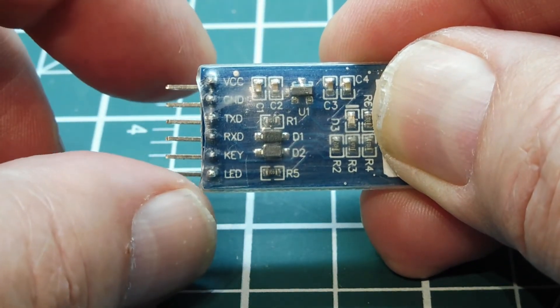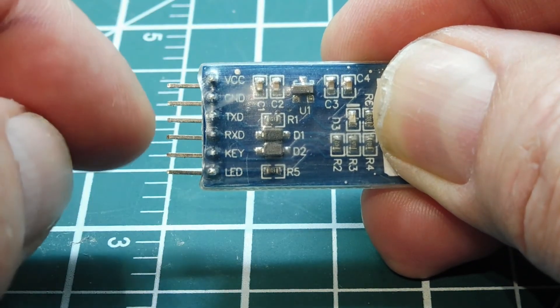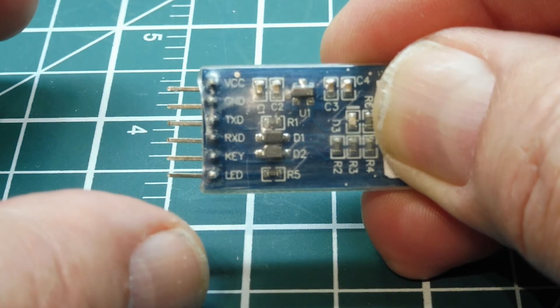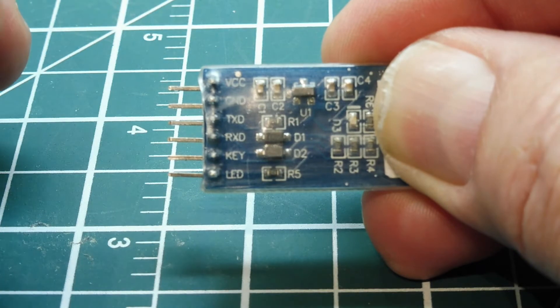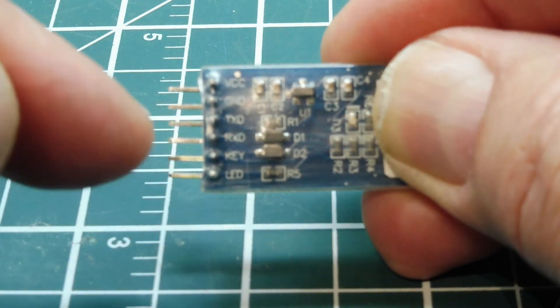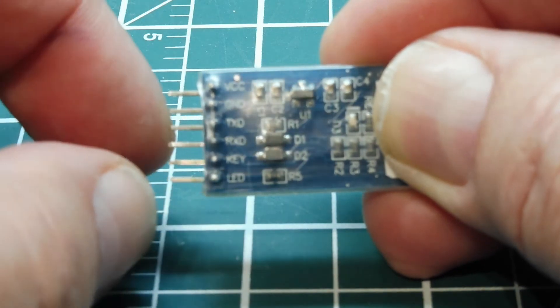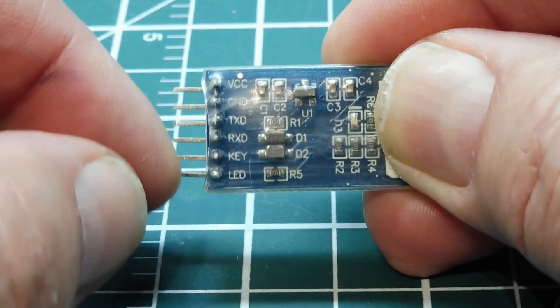Whenever I interface with the HC-05, I always use 3.3 volts for the rest of the pins. Some modules have current limiting resistors so you could apply 5 volts to the I/O, but since there are a lot of different modules out there, to be safe I use 3.3 volts.